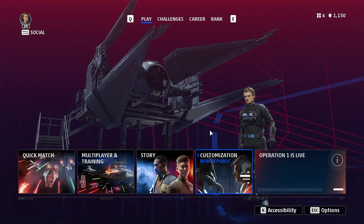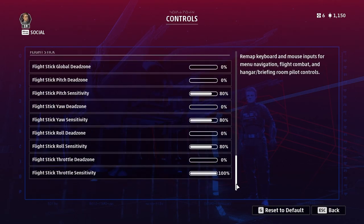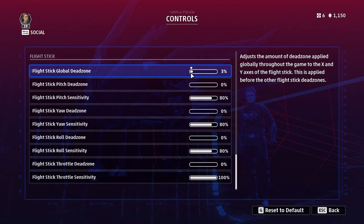First up are the dead zone and sensitivity settings, which are in Options, then go to Controls. Scroll right down to the bottom. As you can see I have no dead zone at all. These options weren't here at launch, but since they were patched I've played around with them and found I still don't want any dead zone. Dead zone is the amount you can move your stick before the input registers. You would add dead zone if you wanted a little leeway so the ship isn't too twitchy, but adding dead zone slowed down my responsiveness in combat.